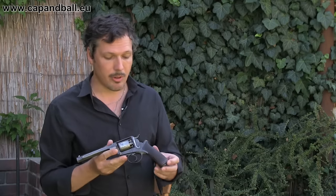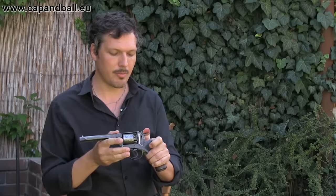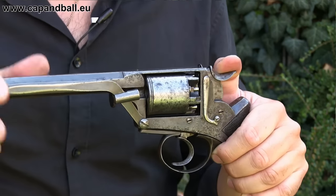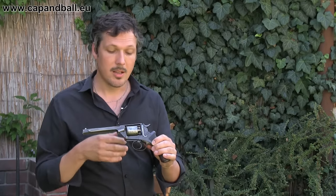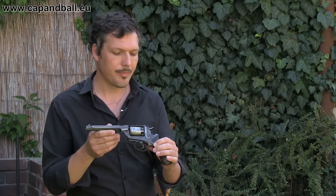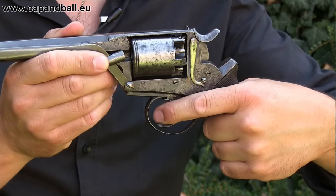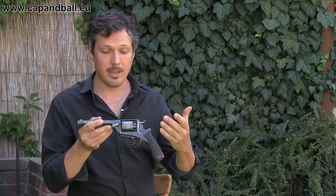Another interesting feature of this revolver is the safety. If you move the hammer back a bit and push in this little spring, the safety engages. The hammer cannot hit the nipples, so you can load all chambers. Regarding chambers, you have only five of them — not six as on the Colt, so you have one less shot, but you can fire faster. To disengage the safety, you just pull the trigger and it will automatically pop out and let you fire the next round. It's a really clever design.